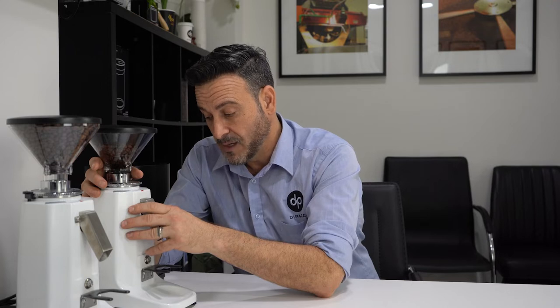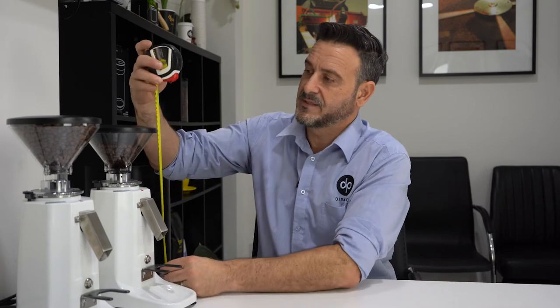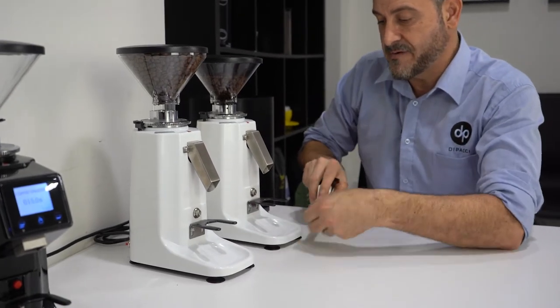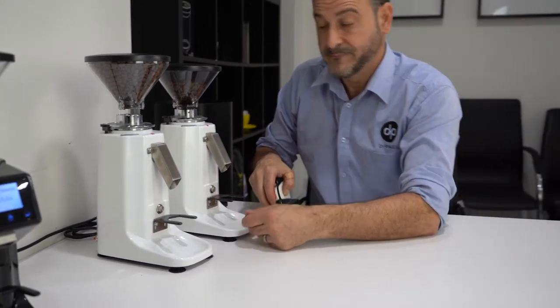It's exactly the same motor size as a Mazzer Mini, so it's got great power. I really like these grinders — very good value for money. With the hopper they're under 40 centimeters tall and very narrow at about 120mm wide, so 12 centimeters wide. They have a very small footprint.